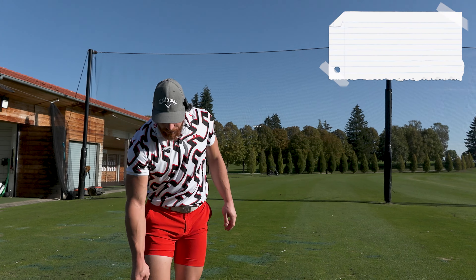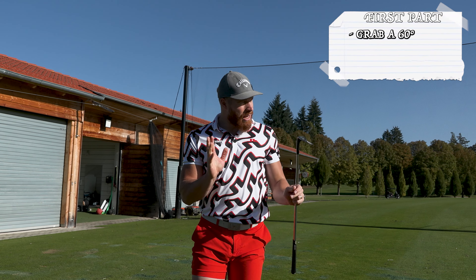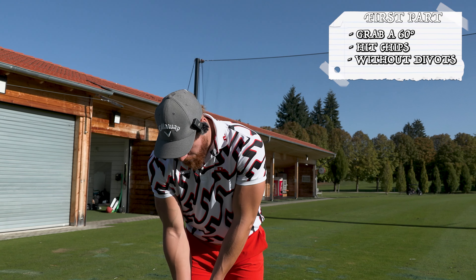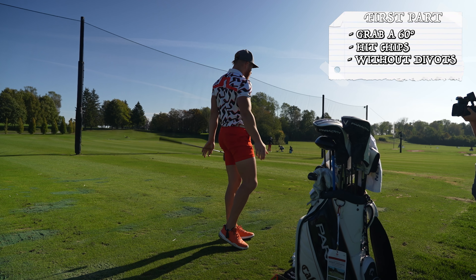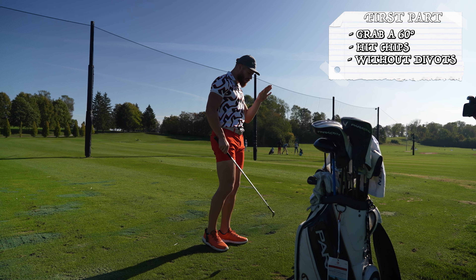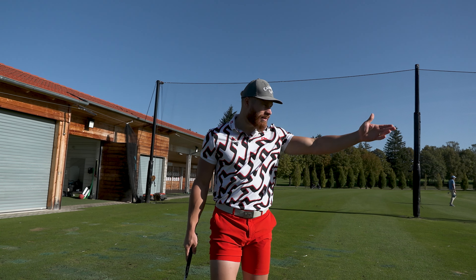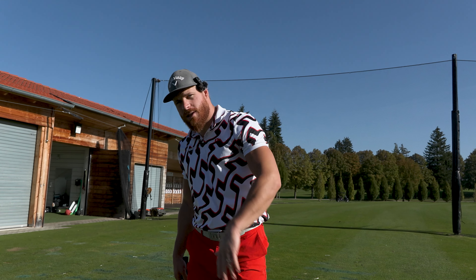The first thing I do is grab a 60 degree wedge, and what I start off with is super boring — I just try to hit a couple chips without taking a divot. So there's not a lot of wrist action going on, it's a very traditional type of chip-slash-pitch, and then I'm obviously getting fancy because it's not that much fun to just chip balls.